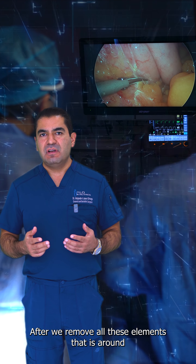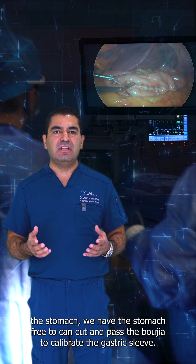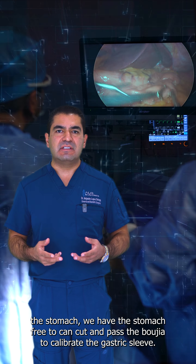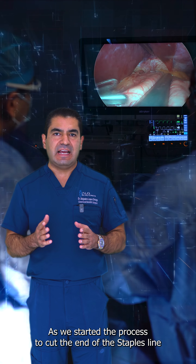After we remove all these elements that are around the stomach, we have the stomach free to cut past the bougie to calibrate the gastric sleeve as we start the process to cut at the end of the staple line.